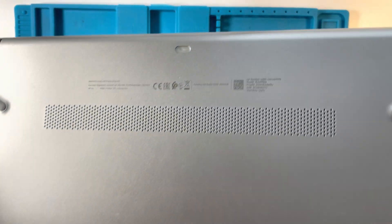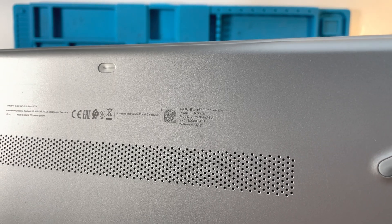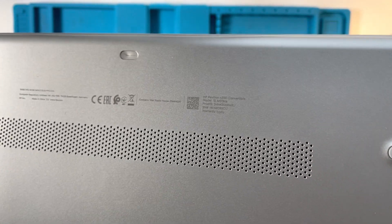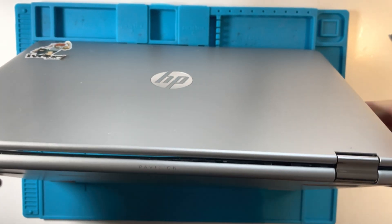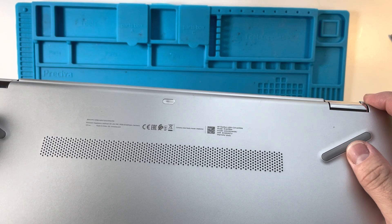Hi everyone, this is Andrew Tsai, welcome to my YouTube channel. Today we're going to be looking at this HP Pavilion X360. The model number is 15-BR019NA and it is one of these 360 degree convertible laptops, and it has an issue with its hard drive.